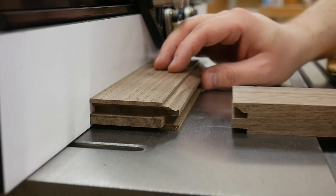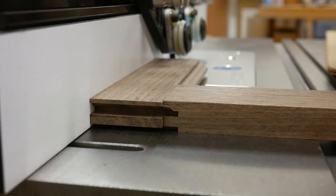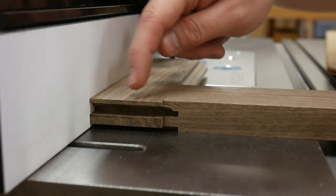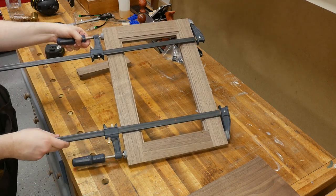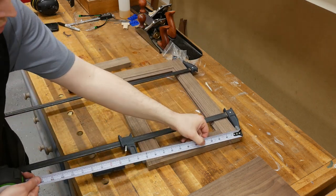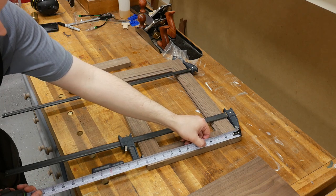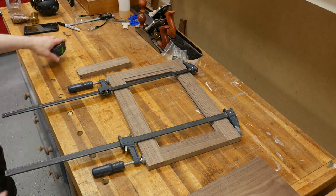The desired outcome is this — perfectly flush on the bottom. This is not raised up, nor is the stile raised up on the end. We've got a perfect door, and one of the most important parts is the size of it. It's 12 by 18, which is what we set out to make.